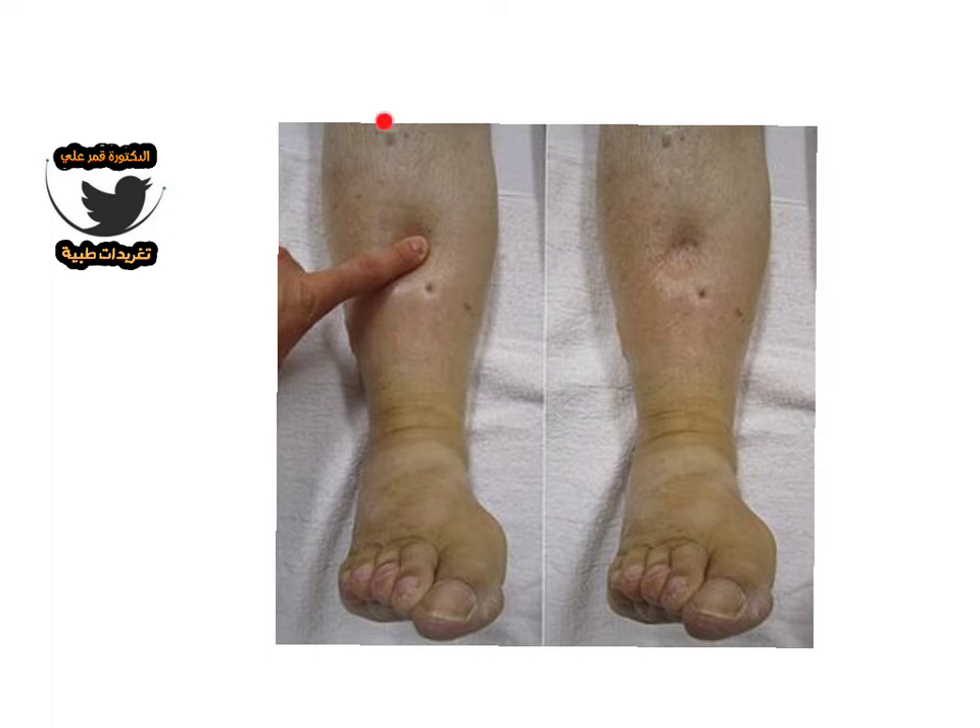Place your thumb or any finger on the shin bone. You must be 10 cm from the medial malleolus.